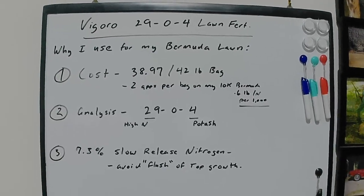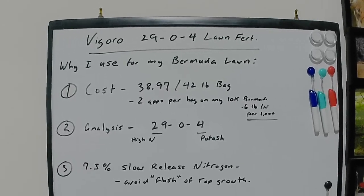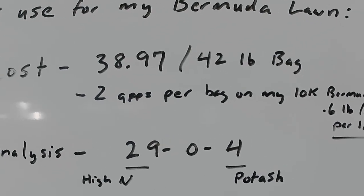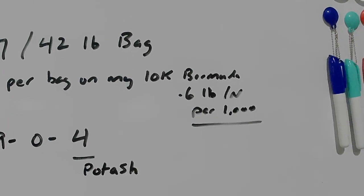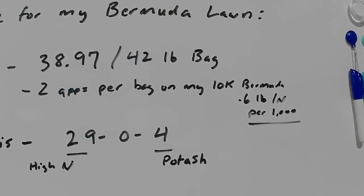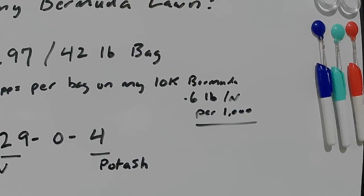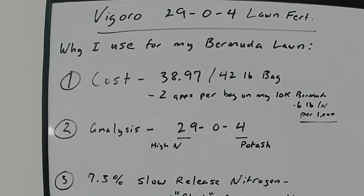I'm going to break out a little bit of old school whiteboard action and talk about the three main reasons I like this Vigoro lawn fertilizer for my Bermuda lawn. Number one is cost. This bag is $38.97 for 42 pounds. I'm going to get about two applications out of each bag on my 10,000 square feet of Bermuda, putting down about 0.6 pounds of nitrogen per thousand square feet. Some recommendations say up to a pound or more of nitrogen, but I've got a job and kids, so I don't want that kind of growth. At 0.6 lbs N per thousand, and returning clippings, that's ideal for my monthly application.